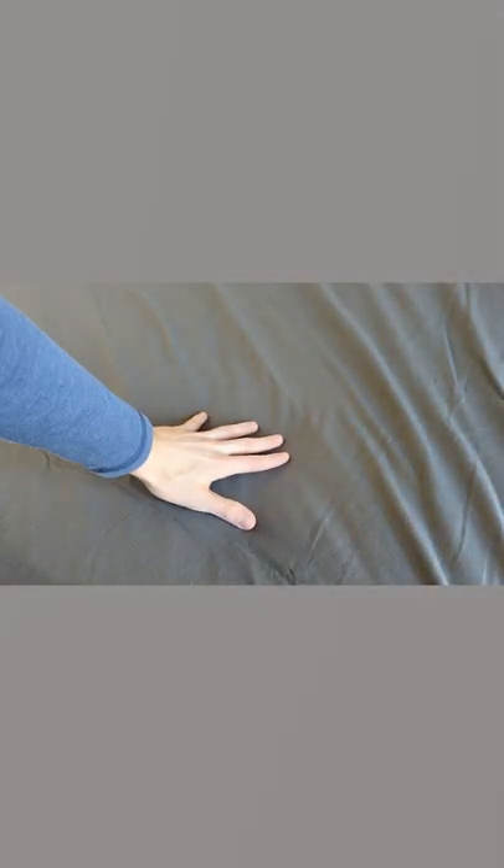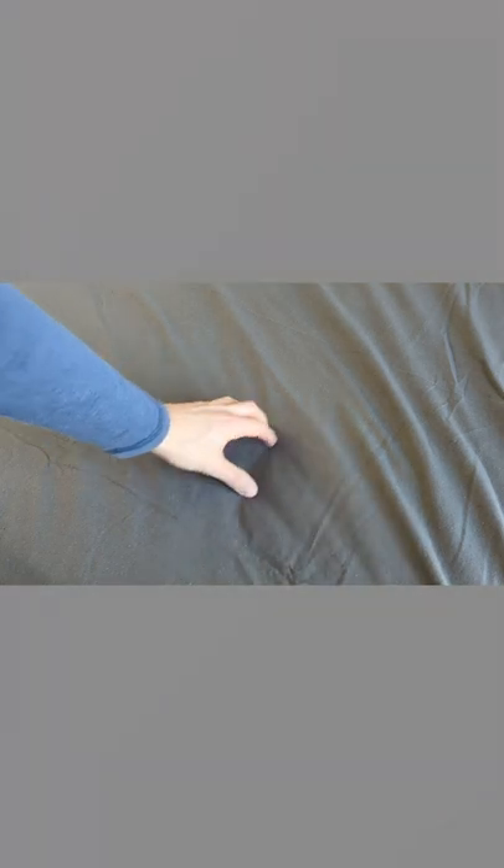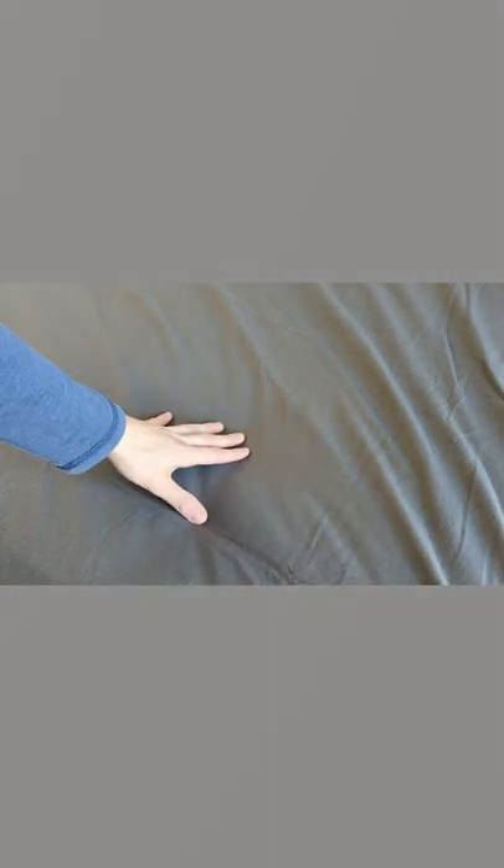Now you can see the sheet up close right here to get a feel for how soft they are. They're nice flannel sheets.